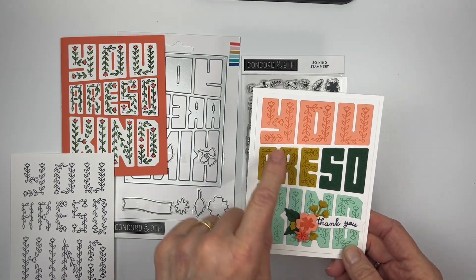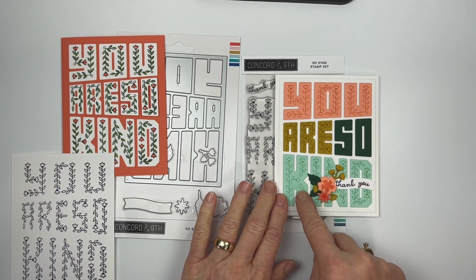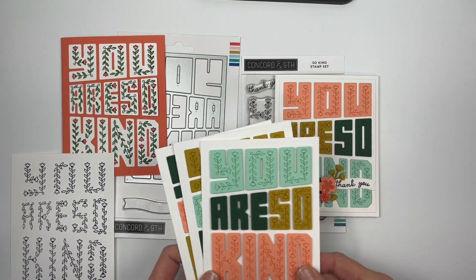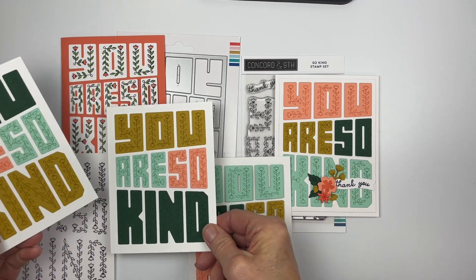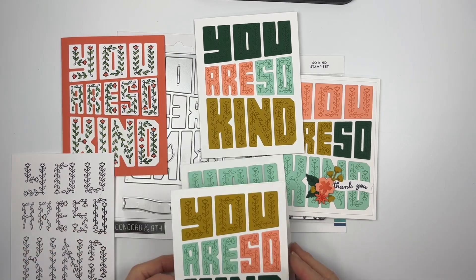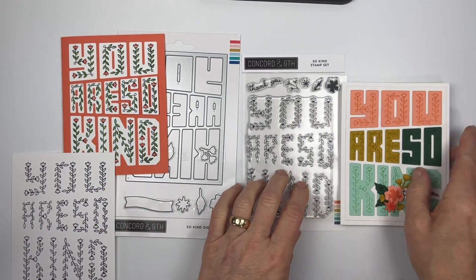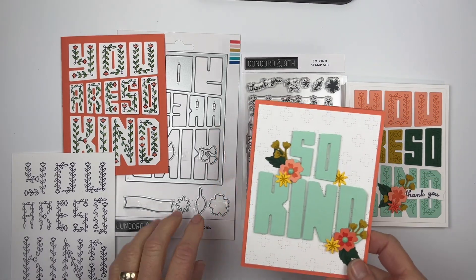I did it in dark green and light green, and embellished it with these little flowers here. It just makes it so cute — 'Thank You, You Are So Kind.' When you do this, you have enough to create three more cards out of the different colors that you cut those from, which is fun.